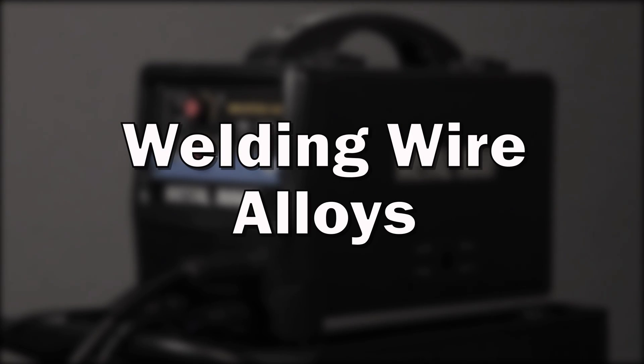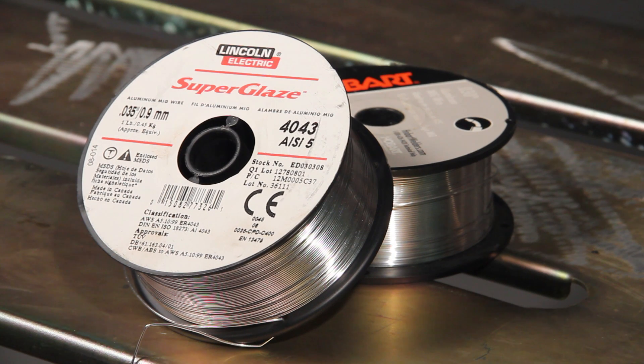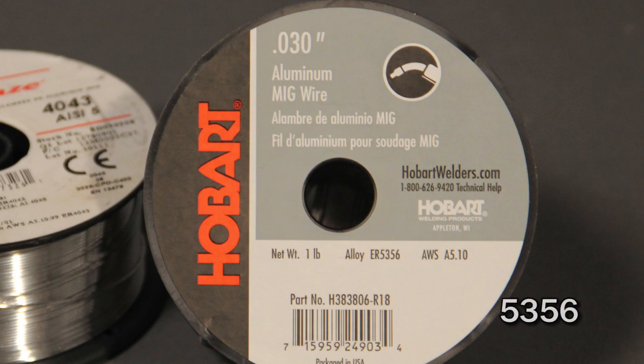Welding wire alloys. There are two common aluminum alloys available for welding aluminum. The most popular is an alloy called 4043. This wire flows well and provides the best overall looking weld bead. However, this wire is softer and has a harder time feeding. If you're not using a spool gun, we'd suggest using the alloy 5356 for better feedability.